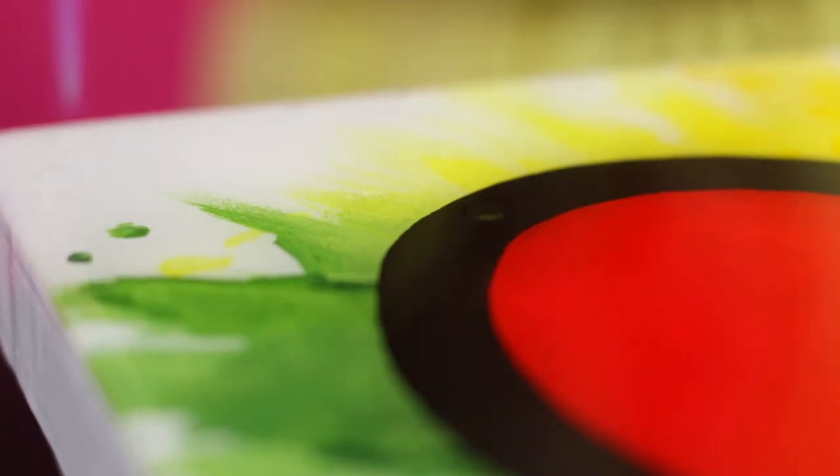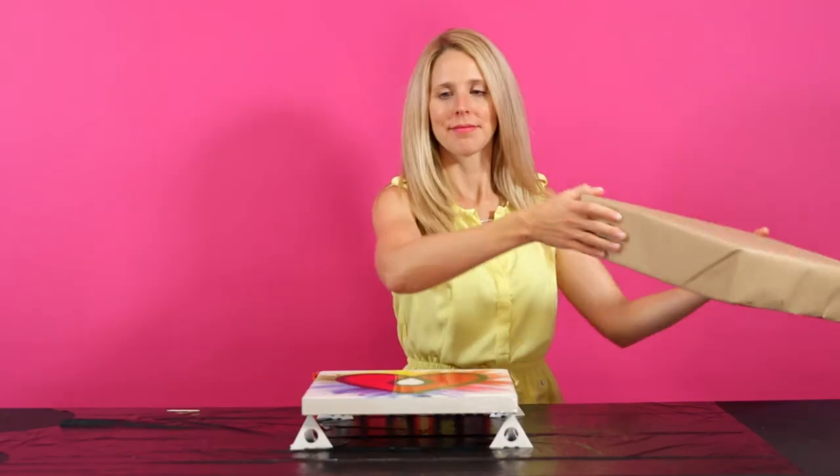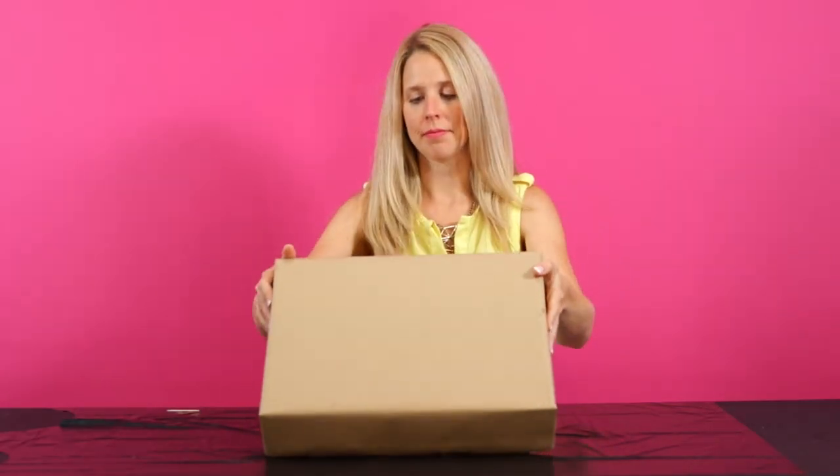Just hold the torch a few inches away from the surface, moving it constantly just like you would iron clothes. Pick out any hairs or dust particles with a toothpick and then cover the piece with a box. Now you're ready for step six.